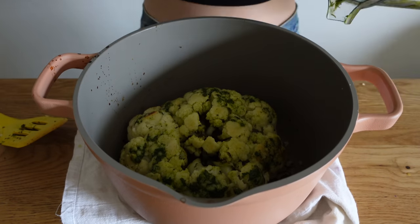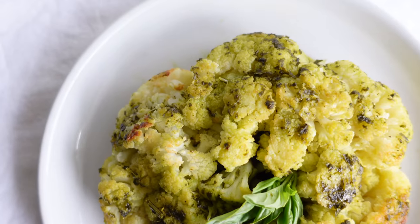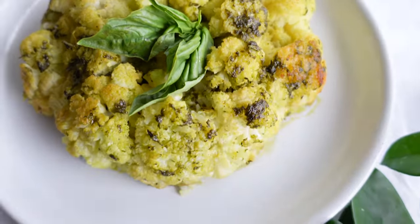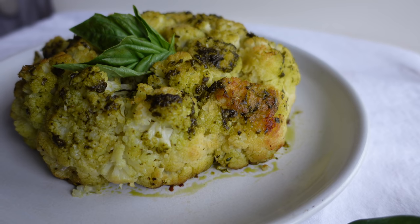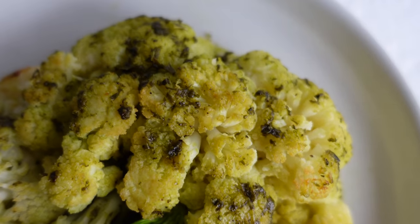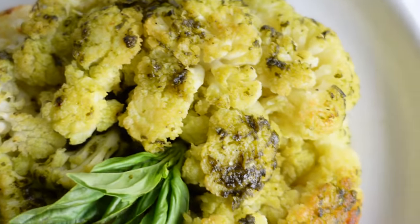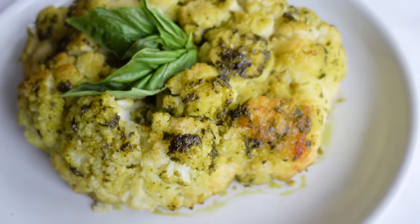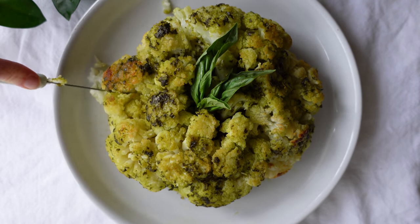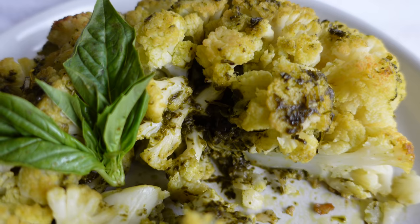I only stuffed the cauliflower with about 80% of the pesto, then put it in the oven for 25 minutes. Took it out, flipped it over, rubbed the remaining pesto on the outside, and threw it back in for about 10 to 15 minutes until you see light browning. You can use the broil setting to crisp it up faster, but it will brown eventually without it. When you cut into it, you'll see all the beautiful pesto between the florets.